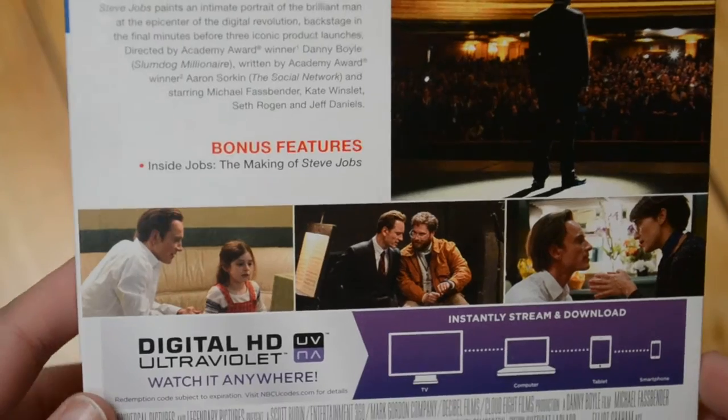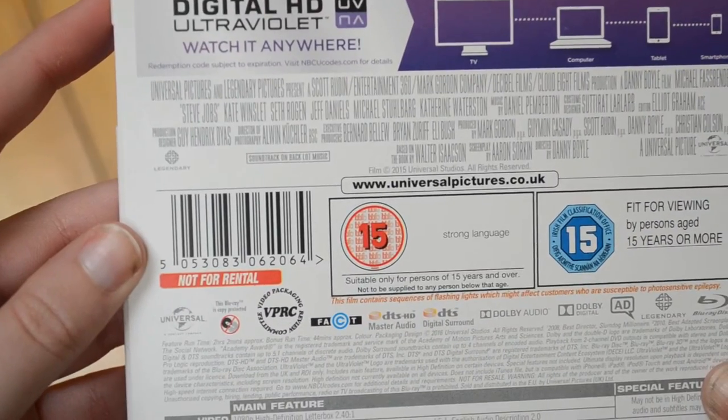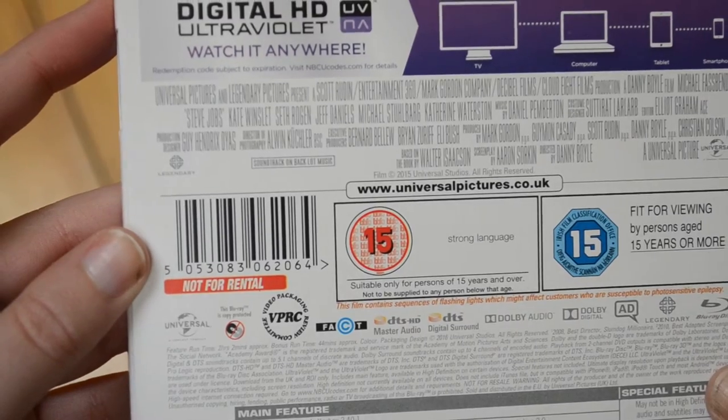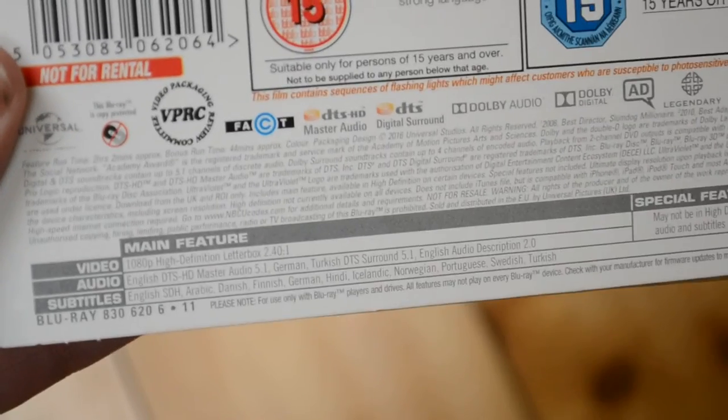So I don't know how long that's going to be. We will have to see. For the runtime, it's two hours and two minutes approximately. As for subtitles, which is down here, we do have quite a few.